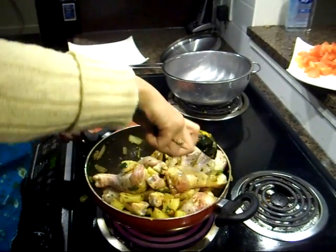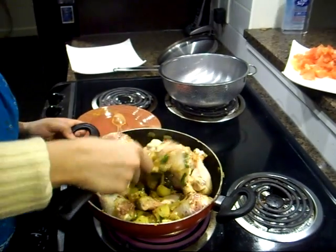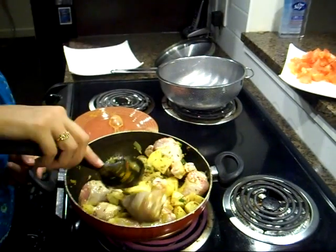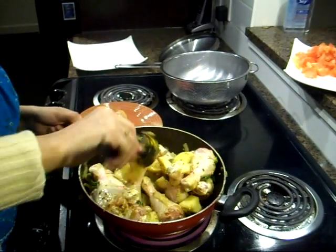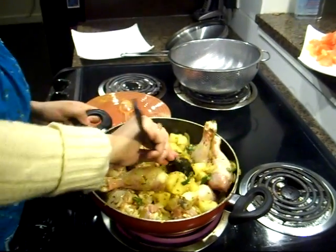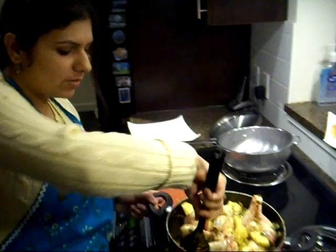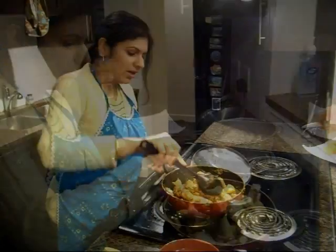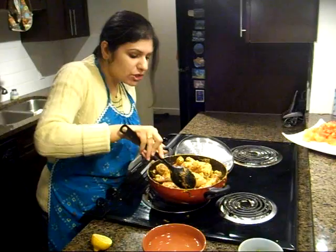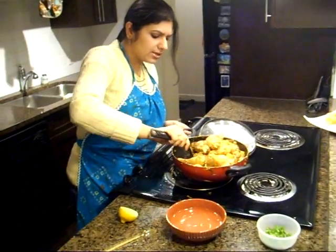We're going to cover it and give it a good seven to eight minutes. We'll keep stirring in between so that it doesn't stick at the bottom. It's been about seven to eight minutes and the juices from the chicken are running clear, but it's not quite done yet.